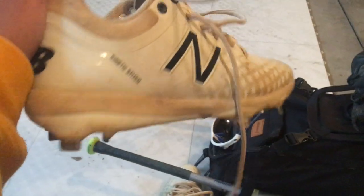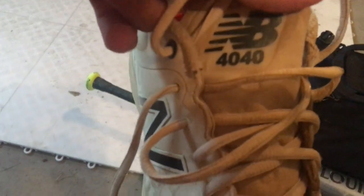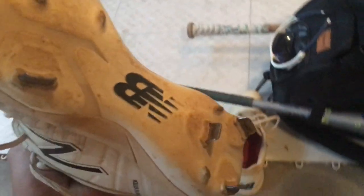First off we're just going to go over my cleats. They are the New Balance 440s whiteout with metal spikes. I liked them, they worked good for me.